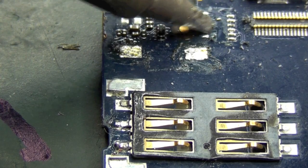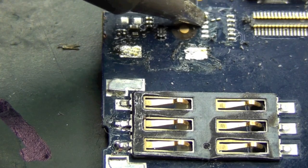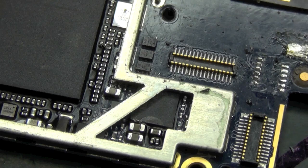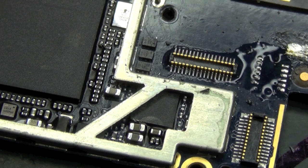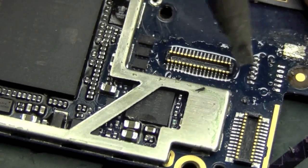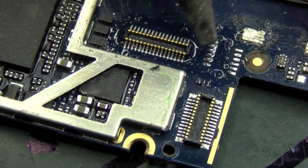Just let the solder heat up, melt, and push the remains of the data connection cable off. I've just put some liquid flux on here to aid with removal of the remainder of the connector number three legs.